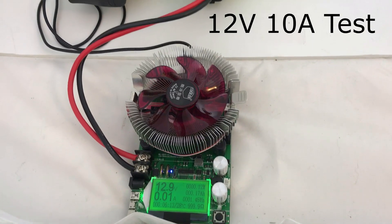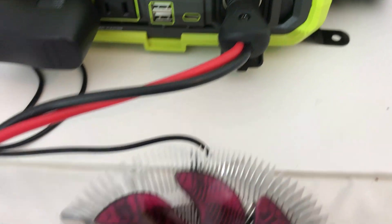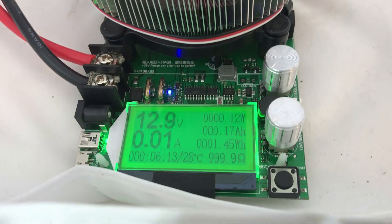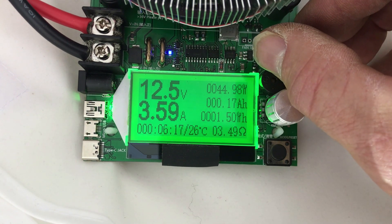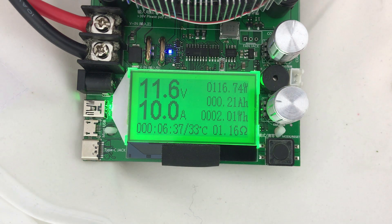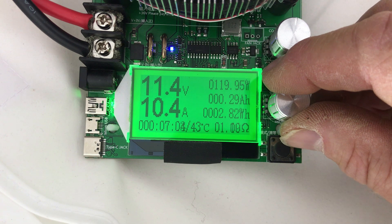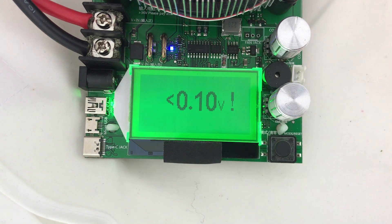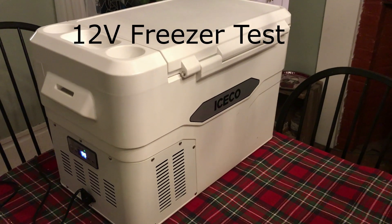I've got the power tester plugged into the 12 volt cigarette lighter, which is supposed to be 10 amps. There's 10 amps — the voltage just dropped to 11.6 volts. Let's see how far we can go over it: at 10.5 amps it cuts out. I also have my ICECO compressor freezer hooked up.